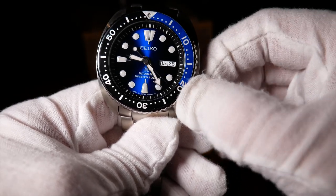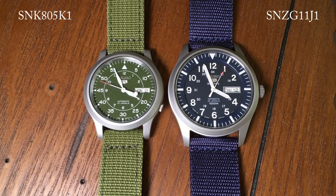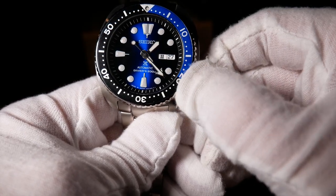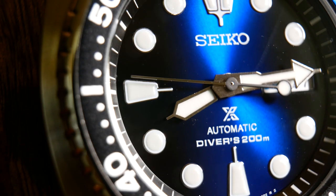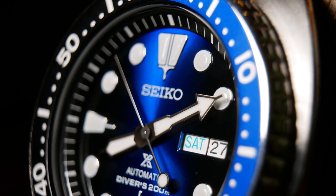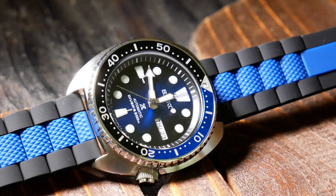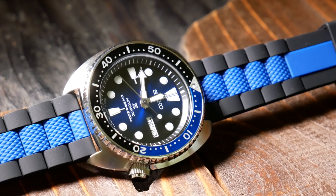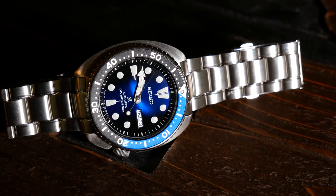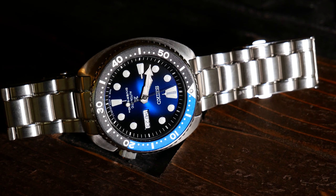Movement-wise we have a Seiko 4R36, which is a step above the 7S26 you find in most Seiko SKXs and older Seiko 5s. For the most part, it just winds up adding hacking and hand-winding, along with a standard beat rate and 40-hour power reserve. It's also the same as the NH36A. In short, it's basically the best workhorse movement you can get at $300 and under. Yet if you're paying more than that, it starts to become debatable on whether you should get it or start looking for something with a Miyota 9015, at least when looking at microbrands. Which then leads us to the bracelet, which overall I think is pretty good for what it is — a step up from a lot of Seiko 5s. The good news is that it does have solid end links, but the bad news is that it still has a stamped push-button clasp.